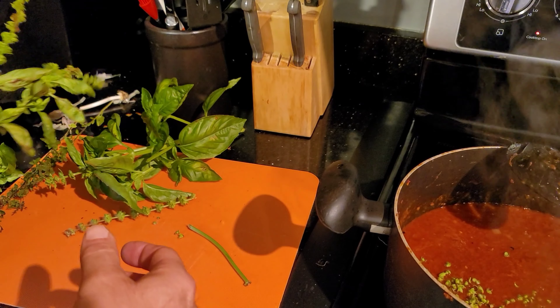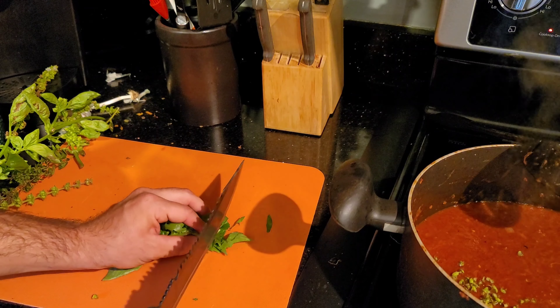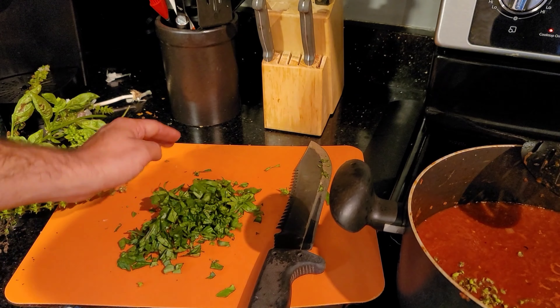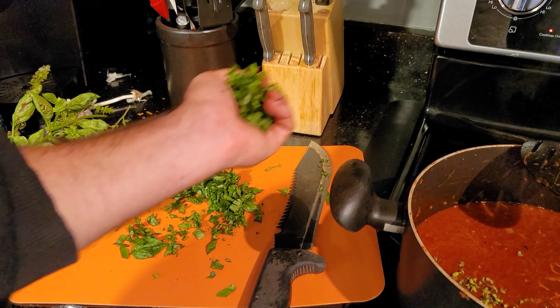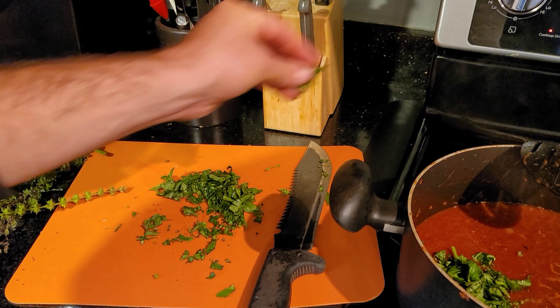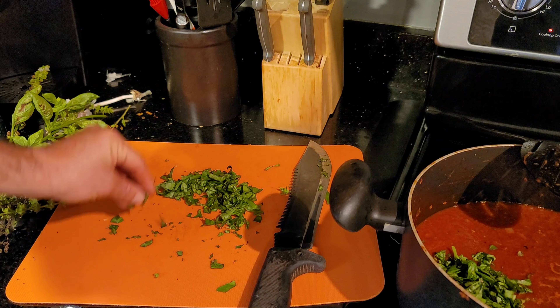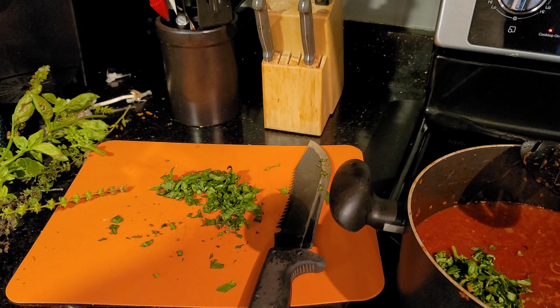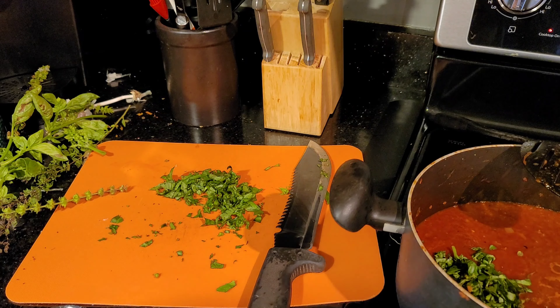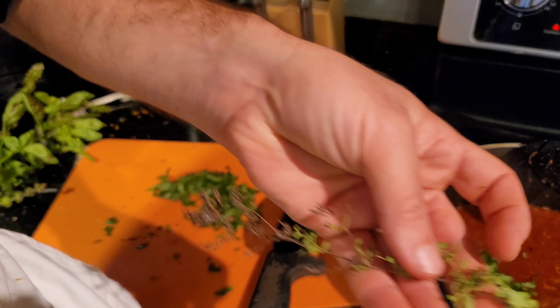I'm going to chop up some of this basil and throw that in there too. A little bit more — I like basil. The rest I'll use for some sort of pesto or something. And finally I'm going to add this oregano.